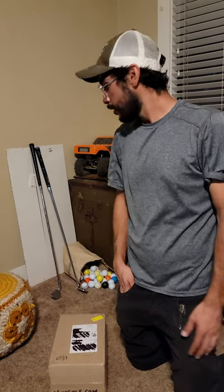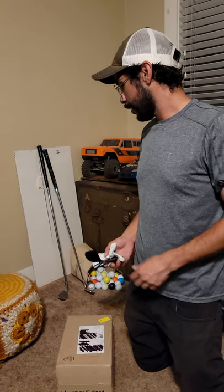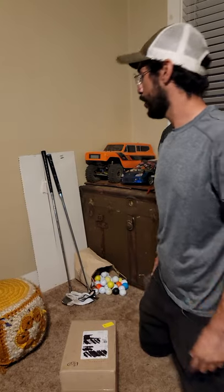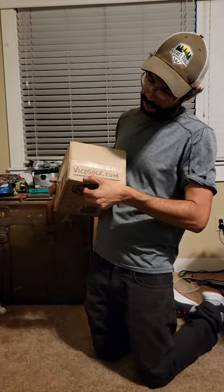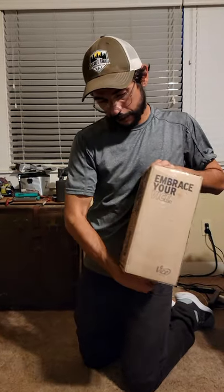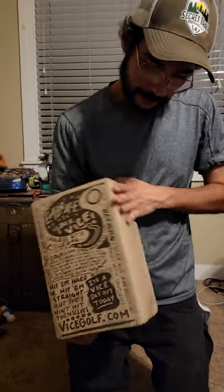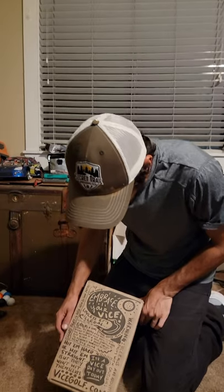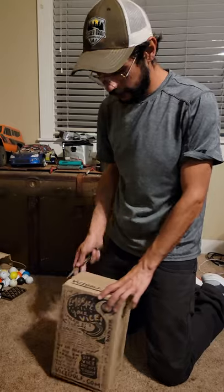I just got off the golf course and came home to a notification that my golf stuff was here. Let's go ahead and check this box out. We've got the VICEGolf.com, 'Embrace Your VICE,' a whole lot of stuff on the back — pretty cool. Not too often you actually see mailers with that kind of attention to detail. It's not really value-adding, but it is kind of cool.